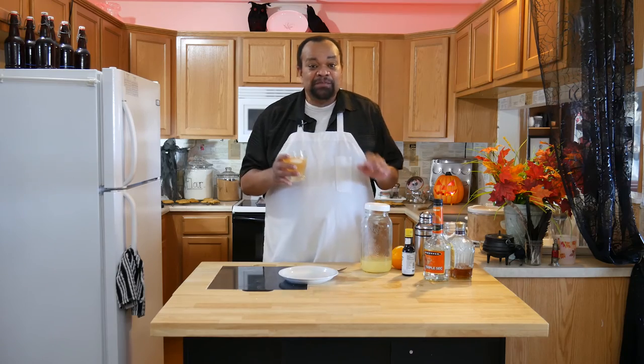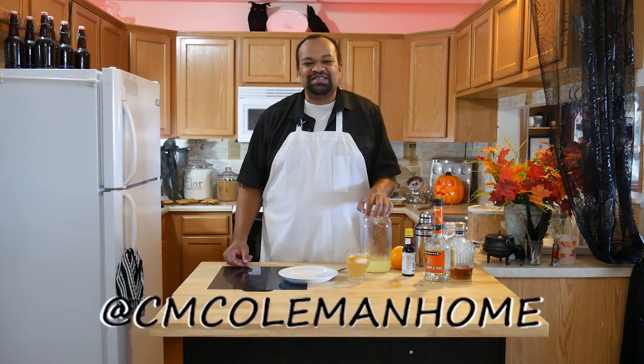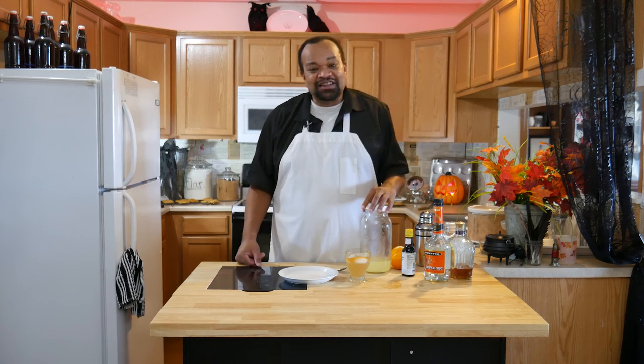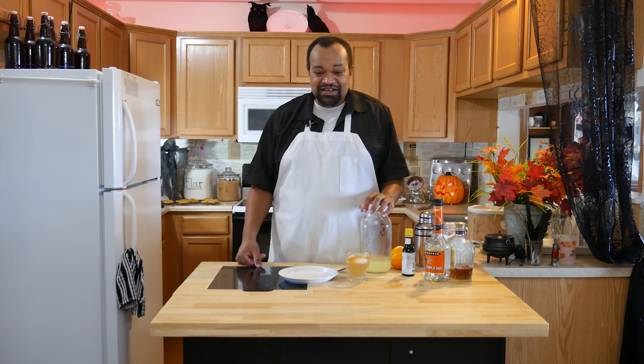This is a fun drink. Now if you make this, let me know. You can get a hold of me on most social media at cmcolemanhome. Don't forget to subscribe — every Thursday is a cocktail and I love making these fun cocktails for you. I hope I get to see you again next time.